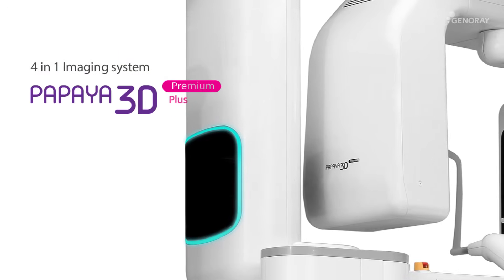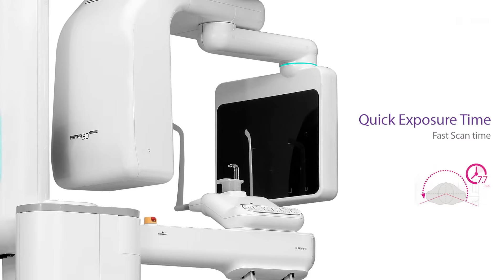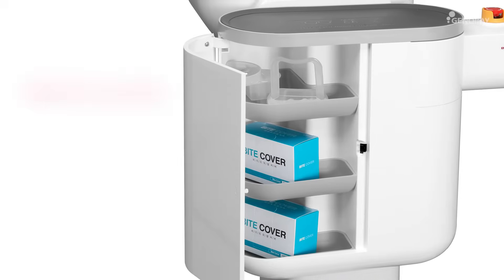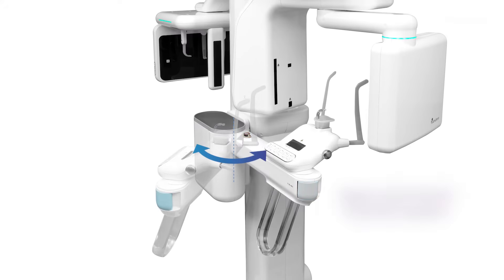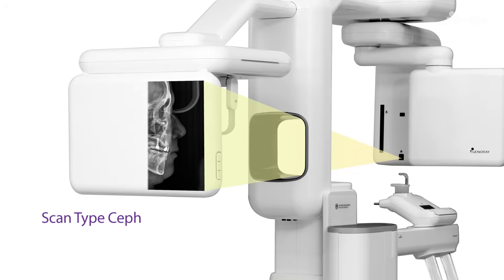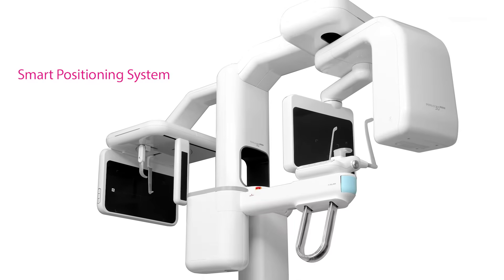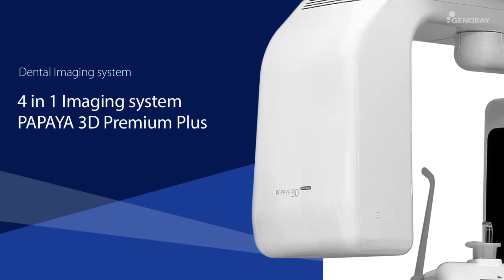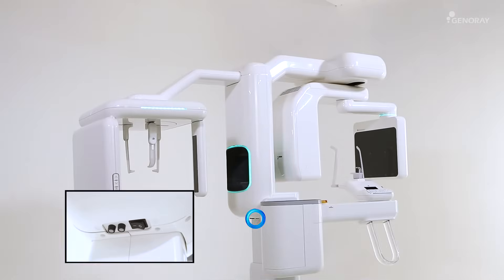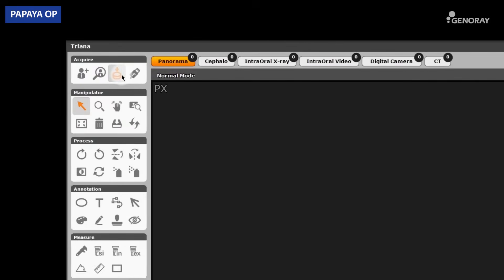This video is for how to use the Papaya 3D Premium, a combination imaging system. To begin with, turn on the power. Register the patient in Triana and click on the Acquire Image icon to initiate the Papaya operation panel.